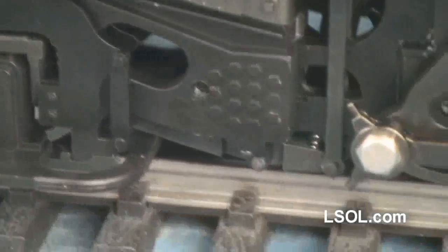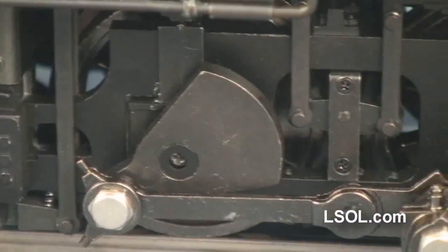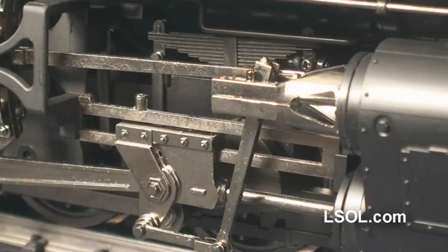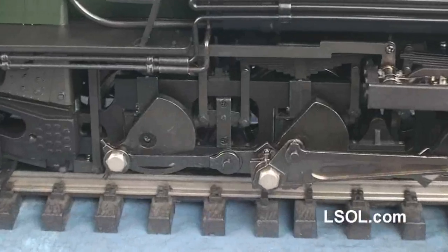All gears are made out of brass to ensure durability, and it has a double lead stainless steel worm with thrust bearing to provide superior durability and eliminate locomotive surge. It's designed for operation on 8-foot or greater diameter track.